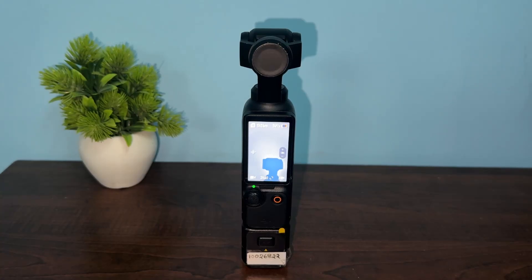Hello everyone. In today's video we will fix the DJI Osmo Pocket that is stuck on the DJI logo screen. Here is how you can easily fix this problem.